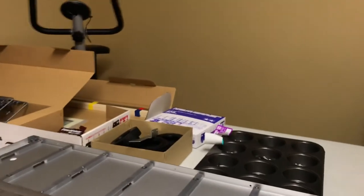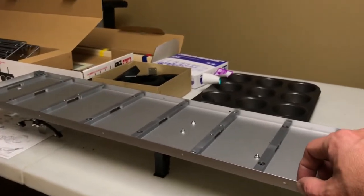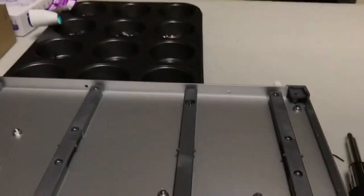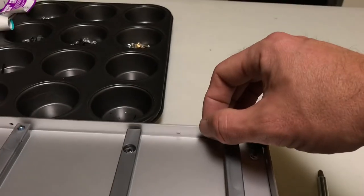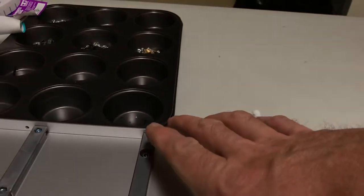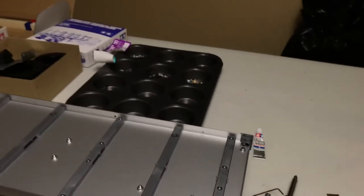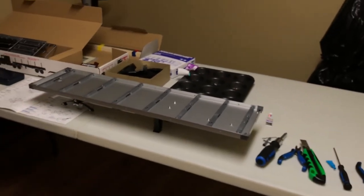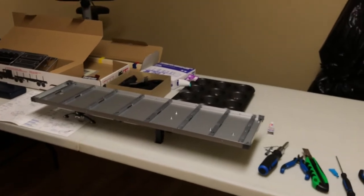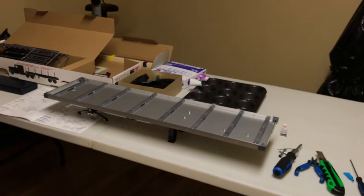One thing to note — and the only reason I know this is from watching other videos — leave these sides loose, because when you go to put the wood in there, if you tighten them in flush like that, it's probably not going to fit. You'll either have to loosen them all back off or strip down one of the pieces of wood to get it to fit in there.